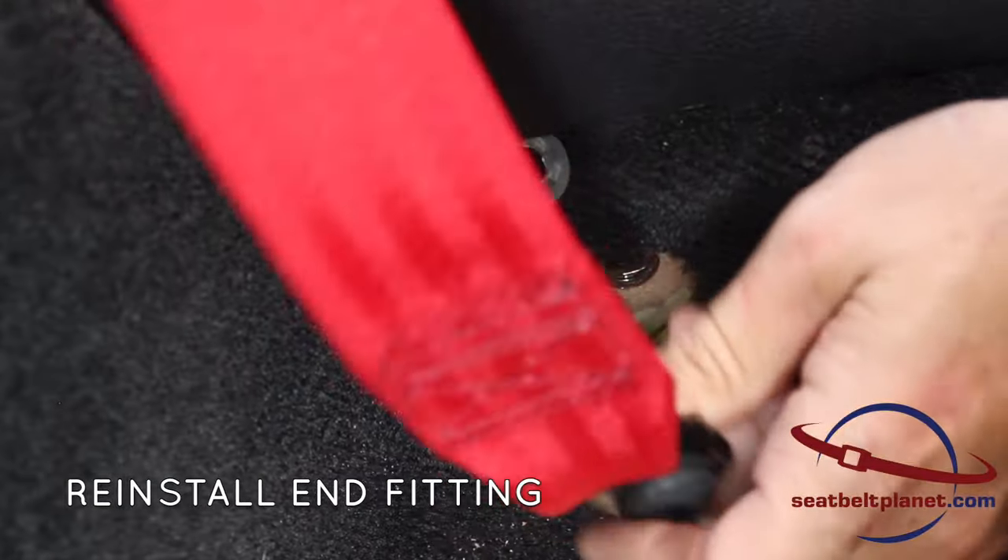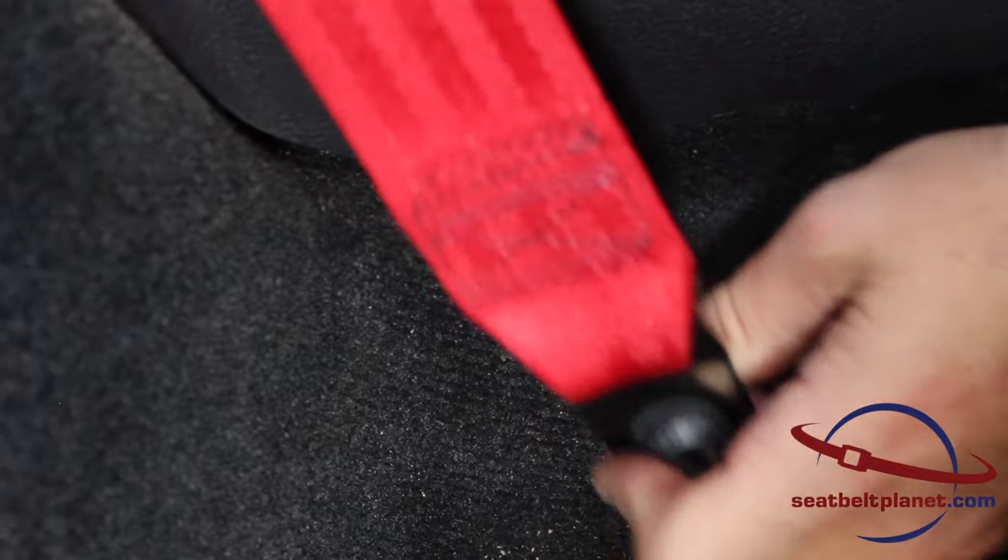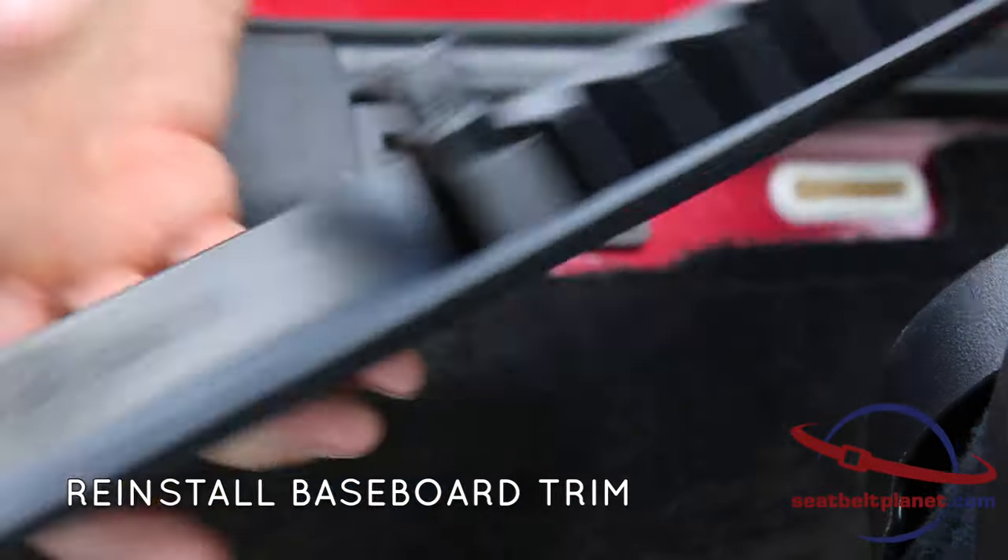The last piece is to reinstall the end fitting down by the floor. It's the same tabs that press into the body panel — there are four of them on this piece.